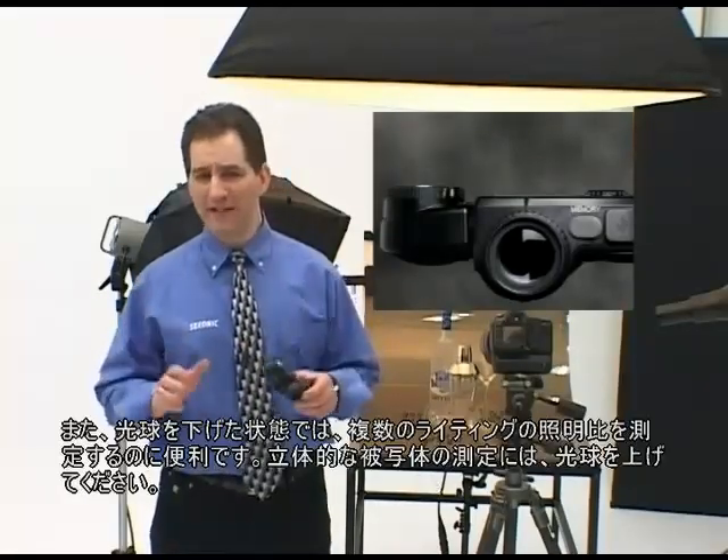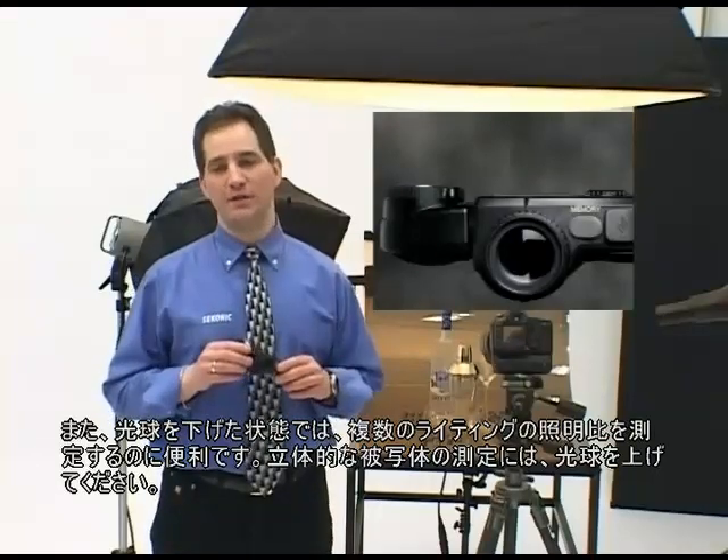The L758DR includes a retractable lumisphere, a unique and important feature found only on Sekonic professional meters. It offers a quick choice of either incident measurements of three-dimensional subjects, or flat artwork in the retracted position — perfect for accurate light ratio measurements of multiple light sources. When extended, it's ideal for measurement of three-dimensional subjects.